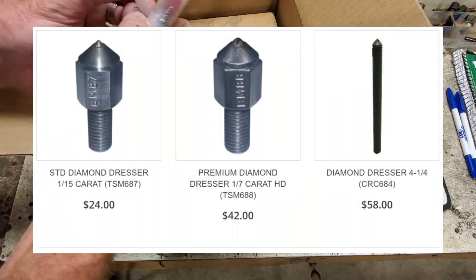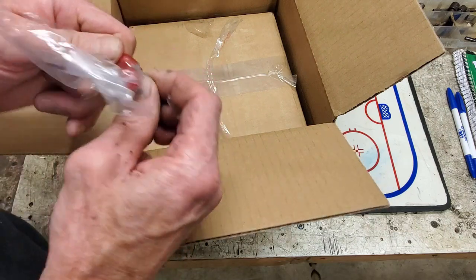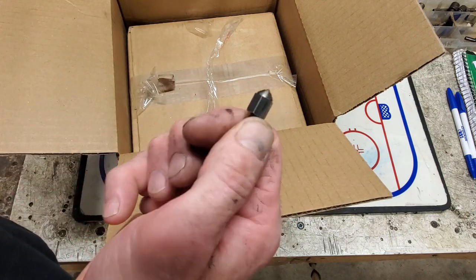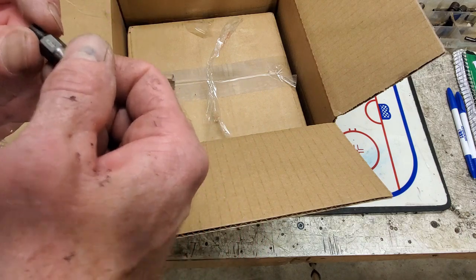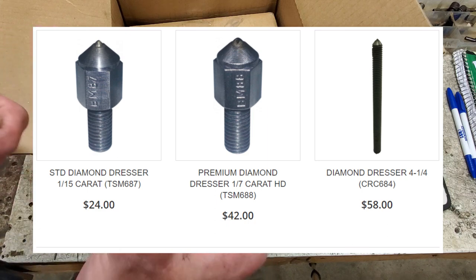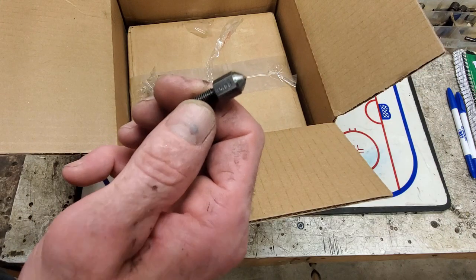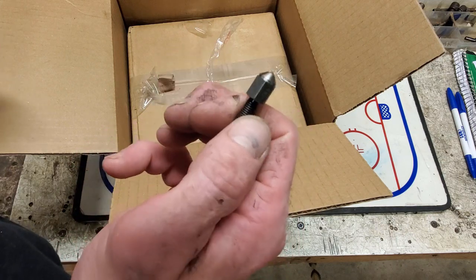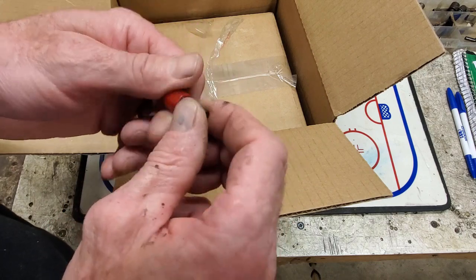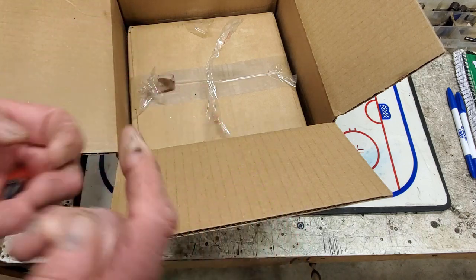We got some diamond bits. I ordered two of these guys this time. I like to keep one for myself on the side. One thing I'd say: if you want to up your skate sharpening game and you're an intermediate skate sharpener who really wants to up your quality, get yourself a new one of these. This is the TSM 688, which is the more premium bit. There are two types of bits — premium and standard — and I always get the premium. If you've been using your bit for a long time, you'll notice a big difference having a fresh sharp one. The wheel gets dressed so much more cleanly with a fresh bit than an older bit.